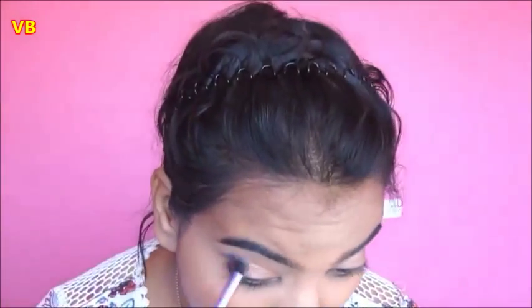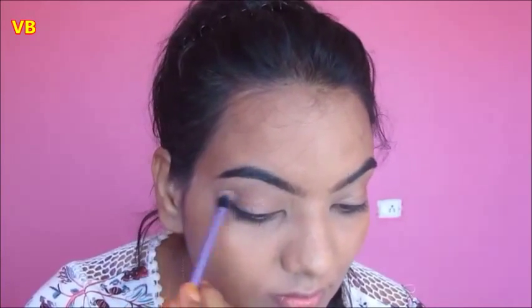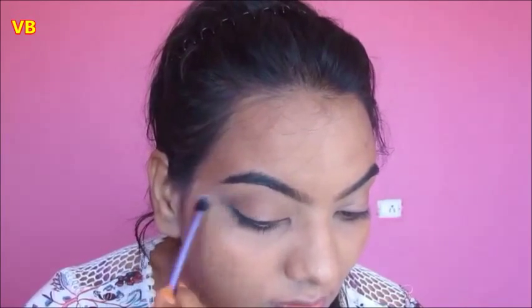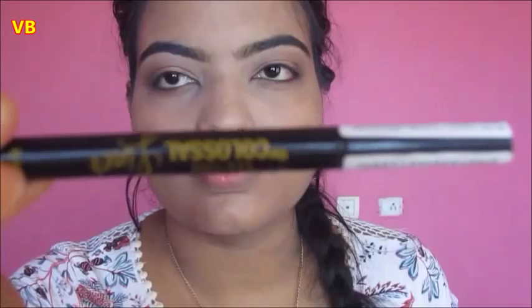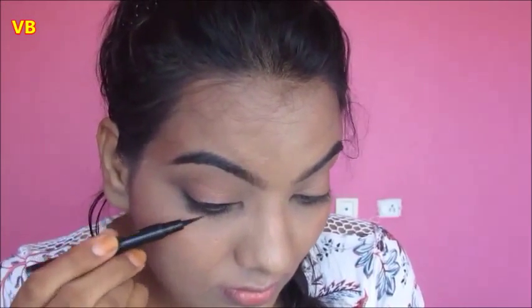Then I'm taking a clean blending brush to blend my crease really well and remove any harsh lines. With the Maybelline liquid liner, I'm lining my upper lash line and lightly winging it upward.